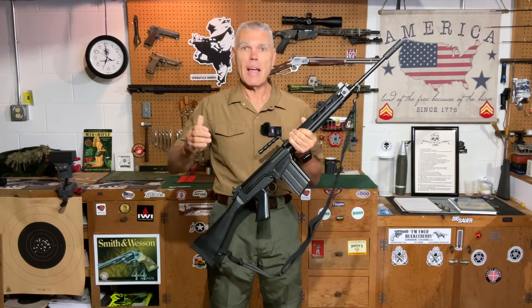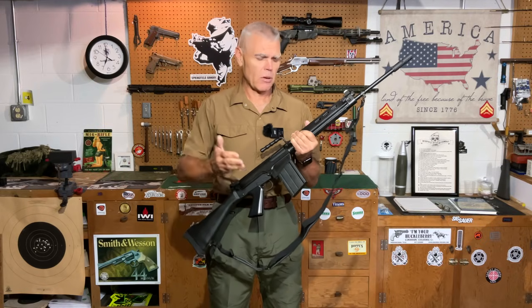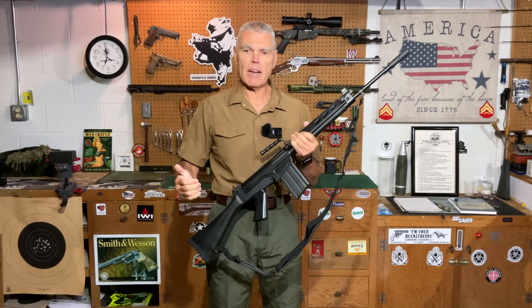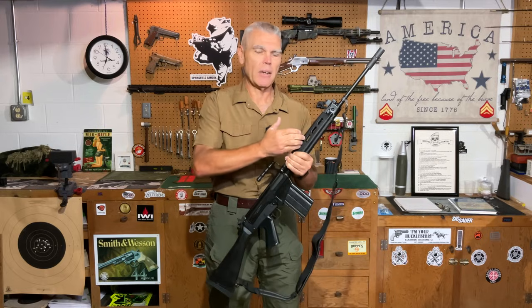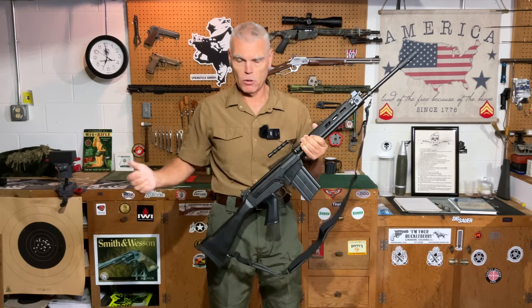There were a number of similarities between the two rifles: both weighed less than ten pounds, both were capable of automatic and semi-automatic fire, both fed from a 20-round detachable box magazine, both were gas operated, and both were chambered in the T-65 or 7.62 millimeter NATO cartridge.